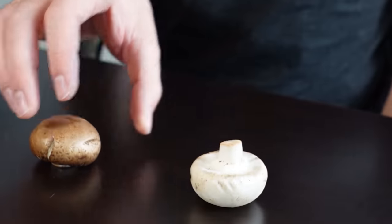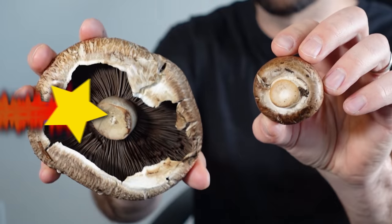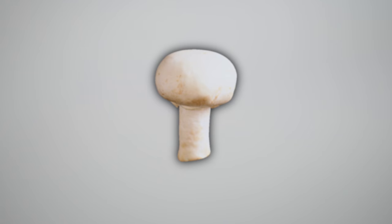So if you're at the grocery store and you feel fancier because you're getting creminis or portobellos, you should know that creminis are just brown versions of the white button mushroom, and portobellos are just creminis that were allowed to grow to full size. And more interesting things are being done in terms of modifying mushroom genes — one of which was editing a gene so that the mushroom would not bruise as easily and last longer in the fridge.